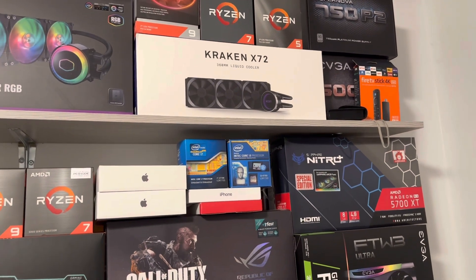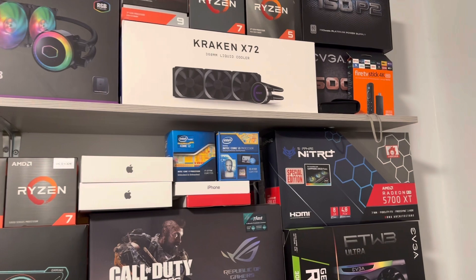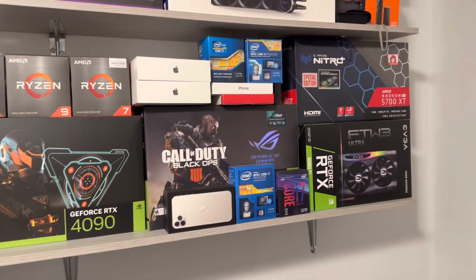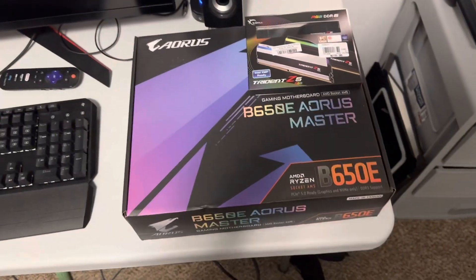I have to wait for the AM5 bracket for the Kraken X72 — it should be here tomorrow. Some say you can use the bracket that comes with it, but it may not have enough mounting pressure. I'm just going to wait and make sure. Anyway, just wanted to show the new build — I'll probably start on it tomorrow. Have a good one!